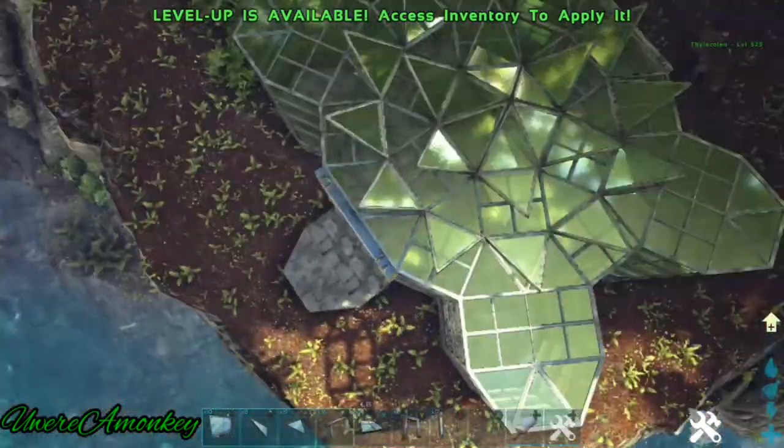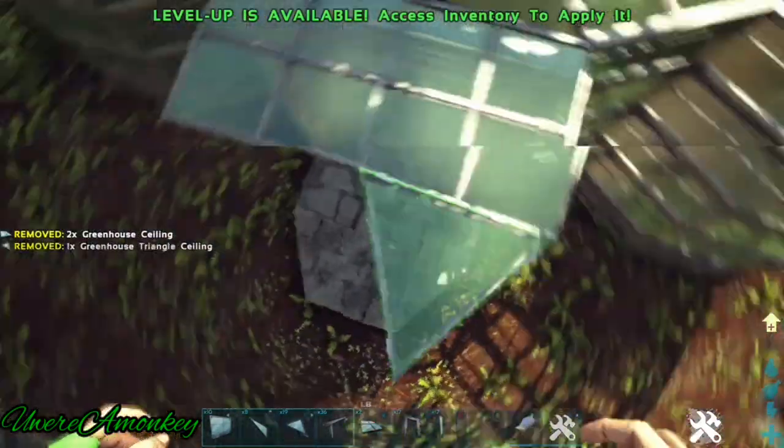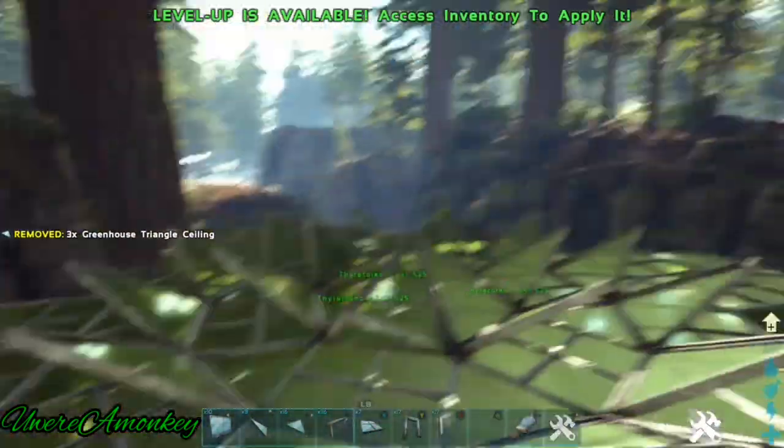And now it should look like this. We're going to head over to each of the entrances now and we're going to place the ceiling tiles just like the foundations below.